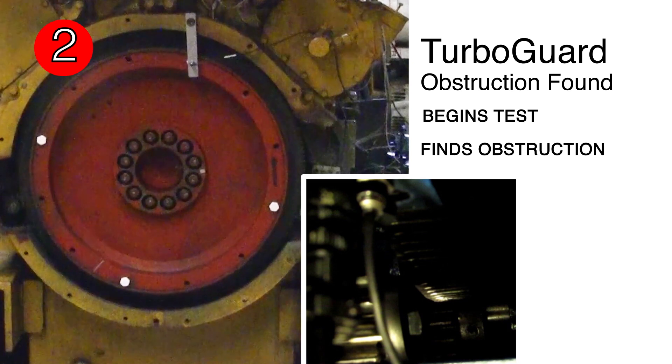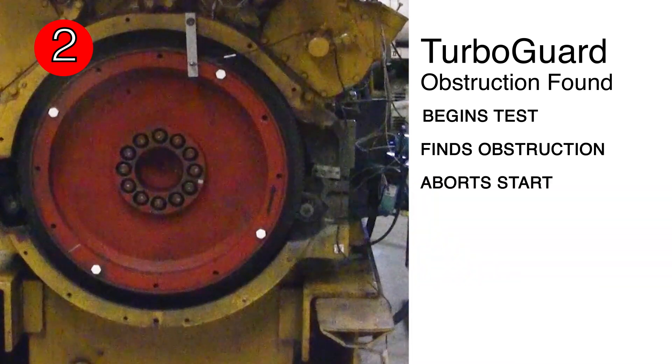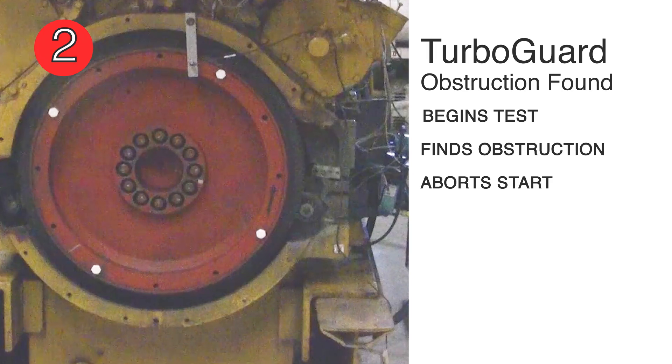TurboGuard uses precise control of air pressure and speed to stagger the starting process and test for potential problems. At this point, TurboGuard determines there is fluid or some other type of obstruction in the cylinder and aborts the start before any damage can be done.